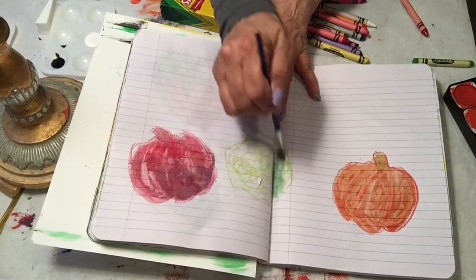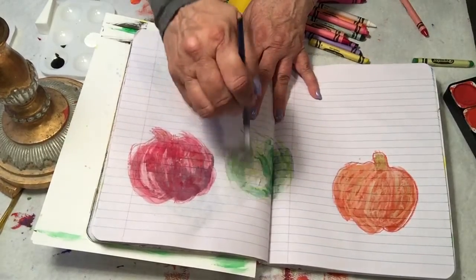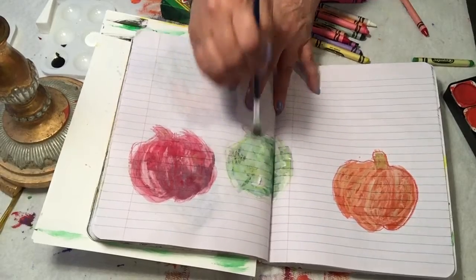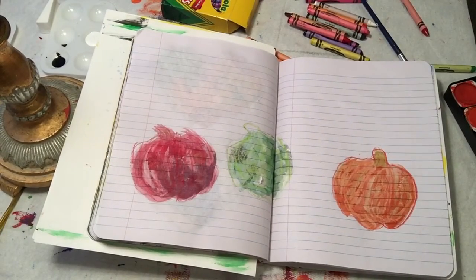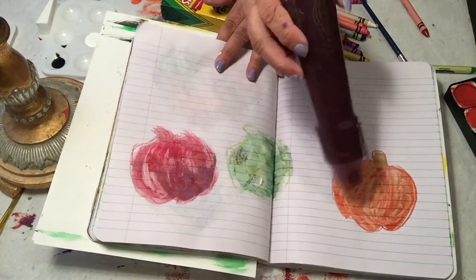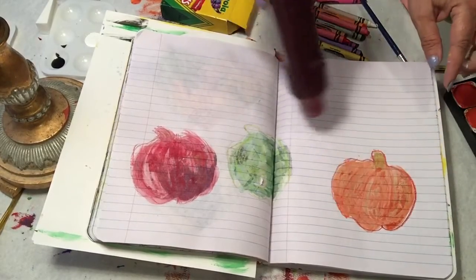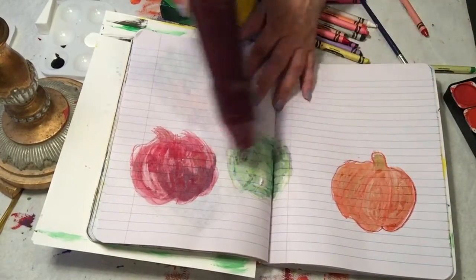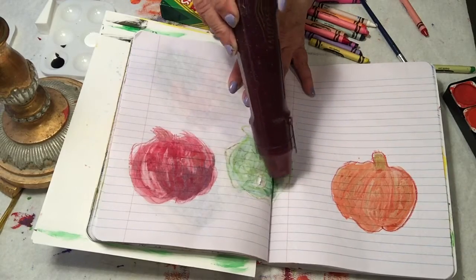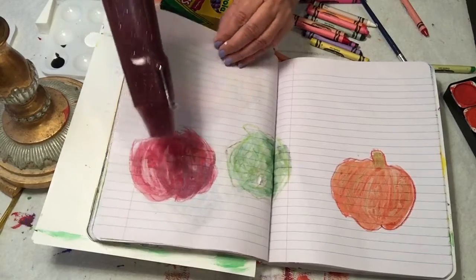I'm gonna do my green one. I'm just being colorful here because I'm showing you. You should be able to see some of your crayon lines come through the pumpkins. I'm gonna dry this.